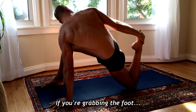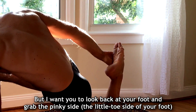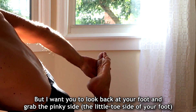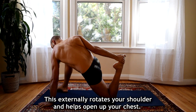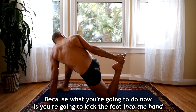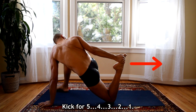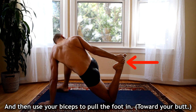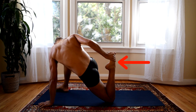If you're grabbing the foot, a lot of people grab the foot like this, but I want you to look back at your foot and grab the pinky side — the little toe side of your foot. This externally rotates your shoulder and helps open up your chest. Now you're going to kick the foot into the hand for 5, 4, 3, 2, 1 and then use your biceps to pull it in.